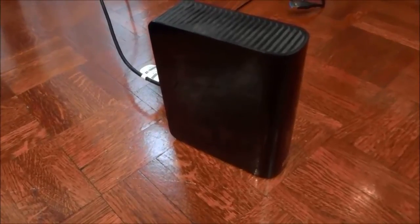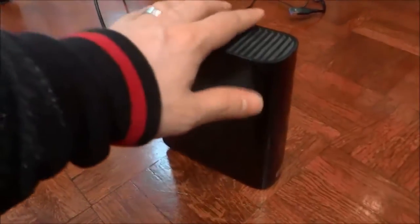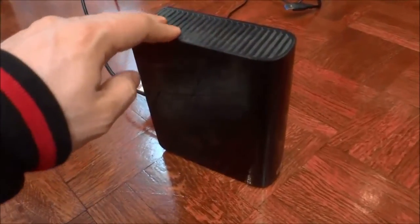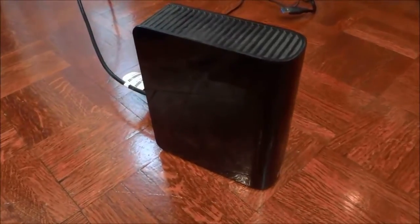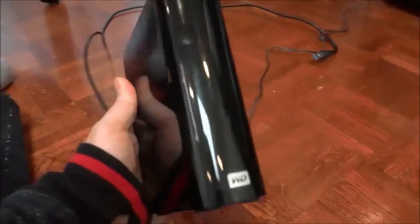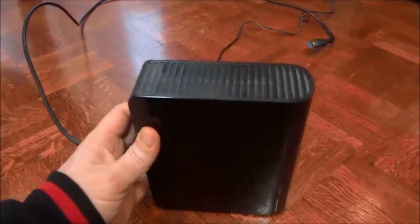Hey everybody. I'm here today to do a review of this Western Digital external hard drive. This is the MyBook Essential external hard drive and I will be outlining some of the features and functions of this external hard drive in this video review.